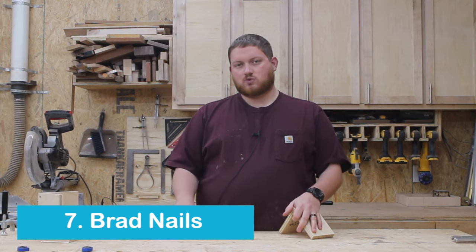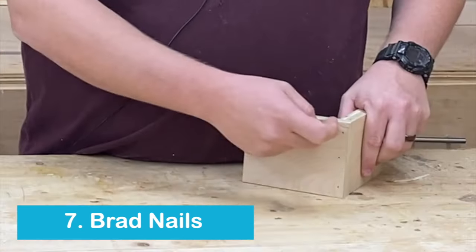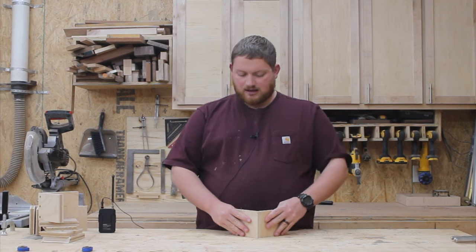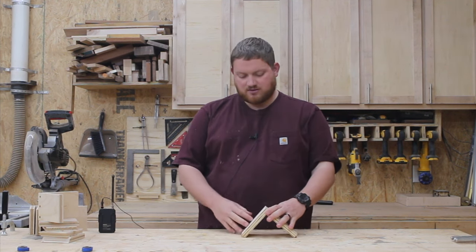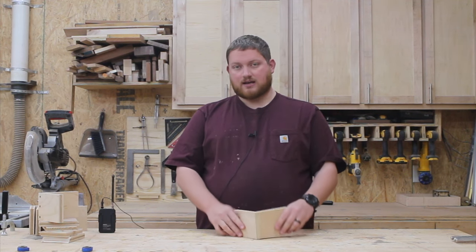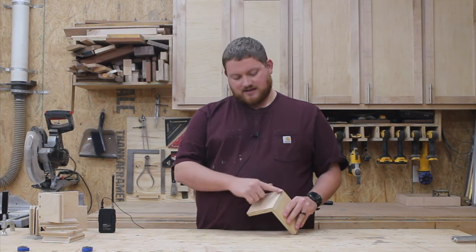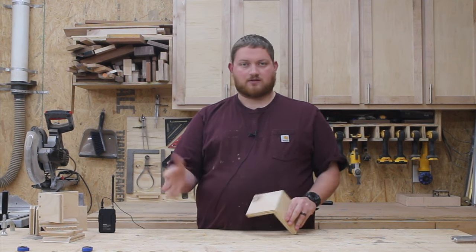The last joinery method is just brad nails going in from one edge — no glue, no nothing. A lot of times if you're going to do this you would want to add glue, but for this example I did not. Not super strong, but it is an option, especially on thinner material or with longer brad nails. Quick and easy — just put the two pieces together, butt them together, shoot some brad nails in the end. The benefit is that they're very easy to putty and cover up without a big screw head that you'd notice from far away.